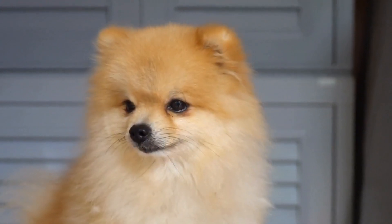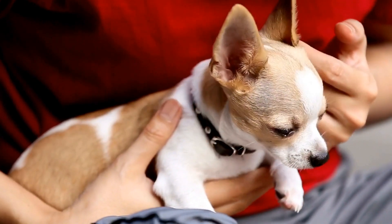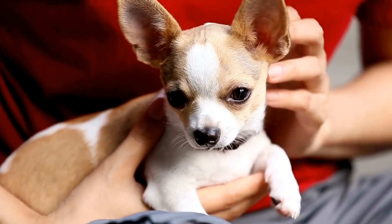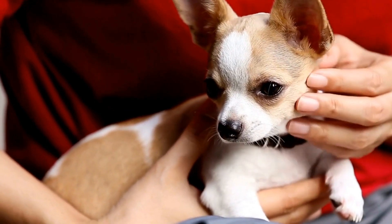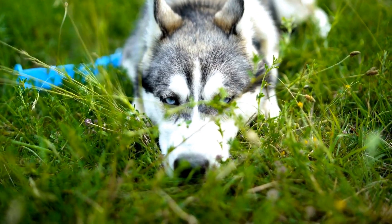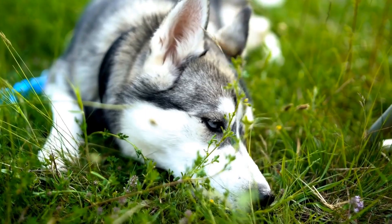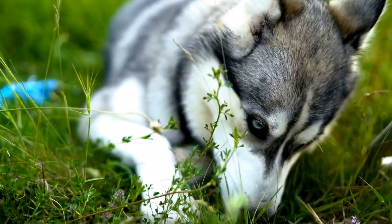If your dog's behavior persists or worsens despite your efforts, it may be beneficial to seek professional help from a certified dog trainer or a veterinary behaviorist. They will be able to assess the situation, provide customized training plans, and offer expert guidance tailored to your specific dog's needs.